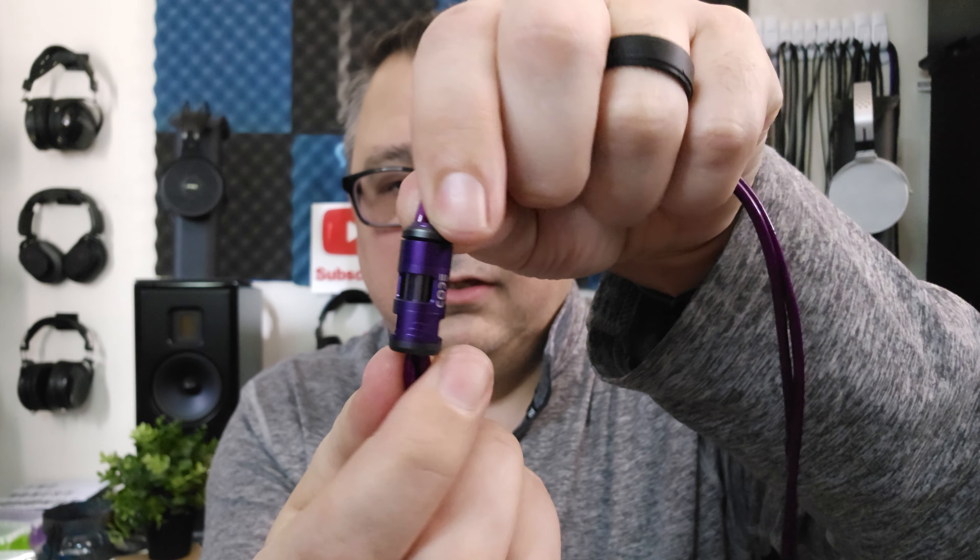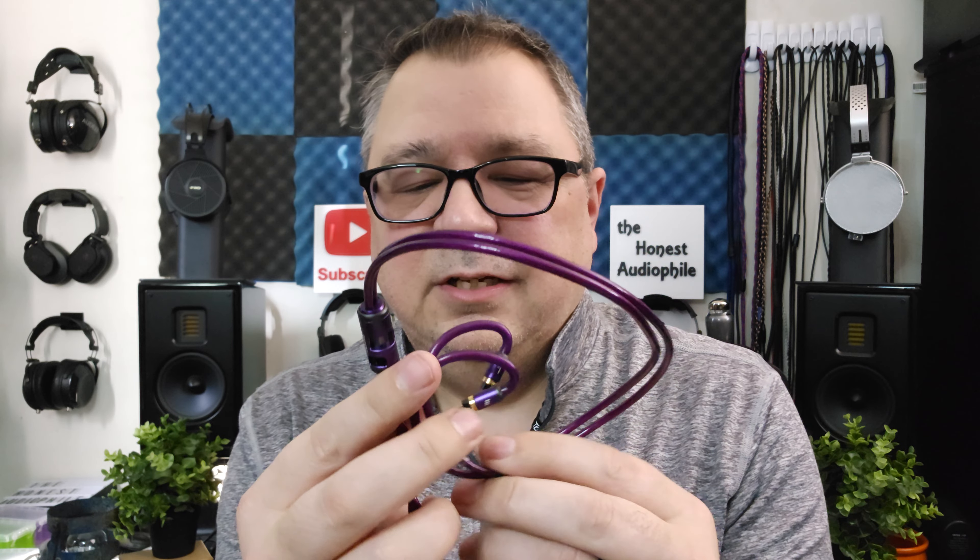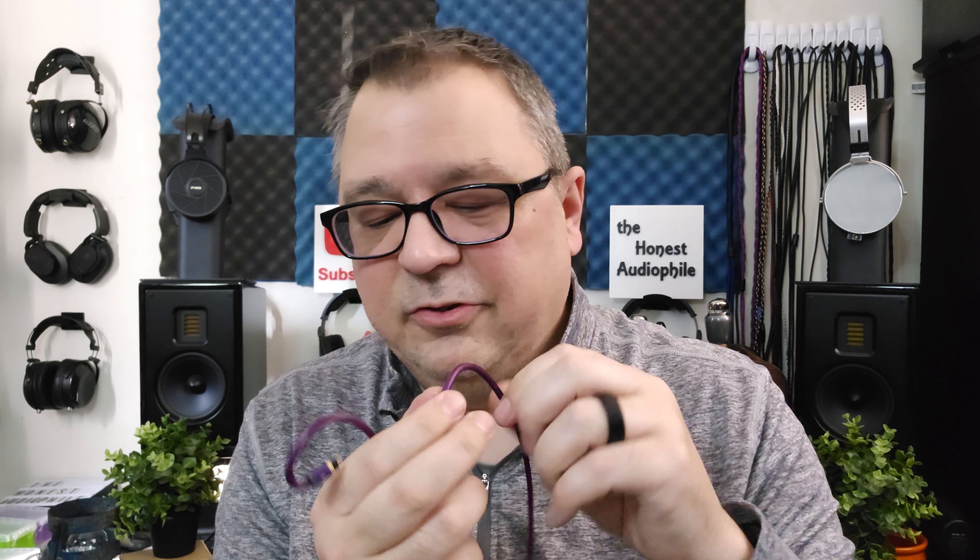It feels very durable, and you have this really cool split with a cinch that stays in place. There is supposedly a gem hidden inside the cinch. I'll put a link so you can read all about it. The termination looks just like the split, just a little bit bigger. Very well built cable. I like the ear hooks — they have nice tension to them, though they are a little bit on the thick side, so on some IEMs they may bother your ears a little bit, but I have no issues.